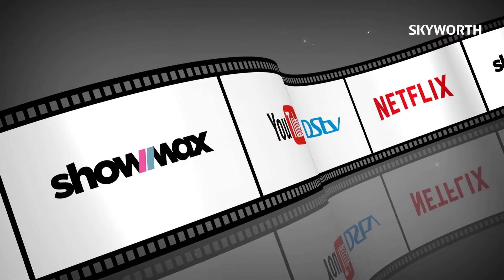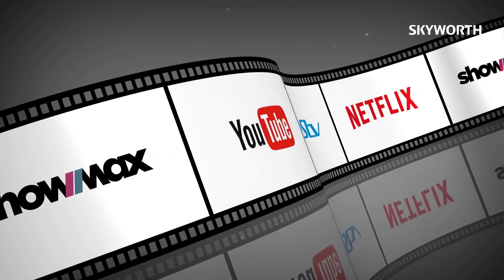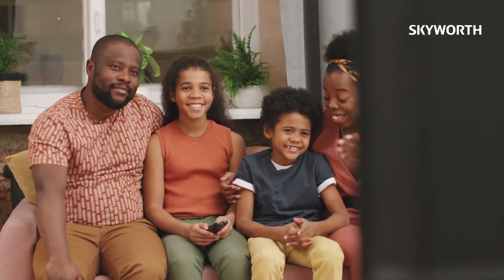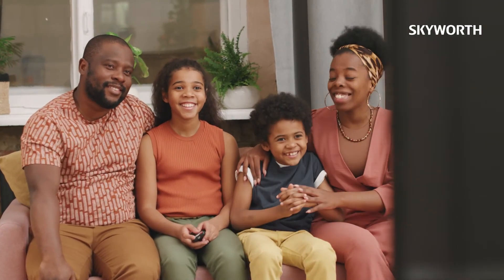From Netflix to Showmax, YouTube to DSTV — whatever your show of choice, you can find it on this incredible model.